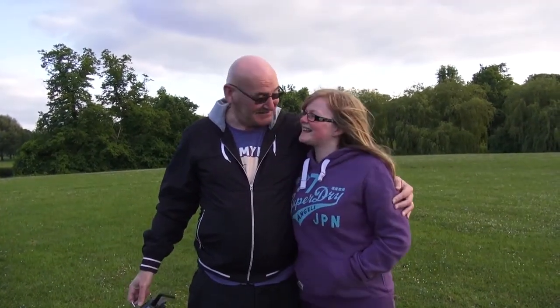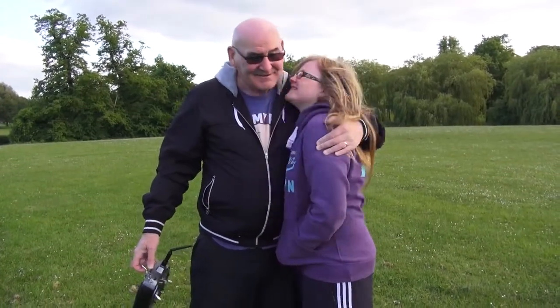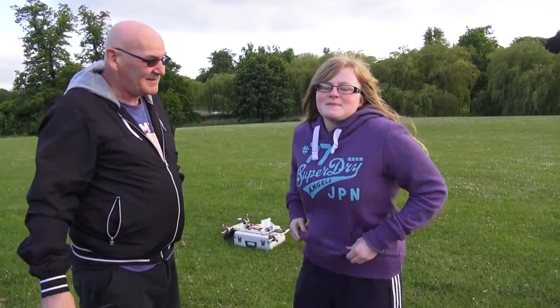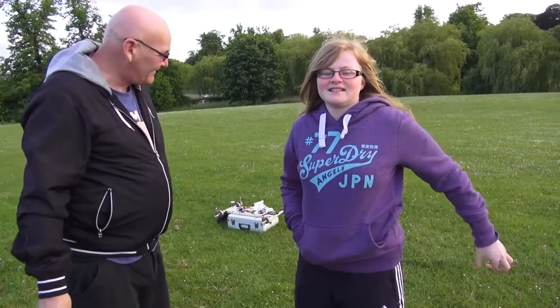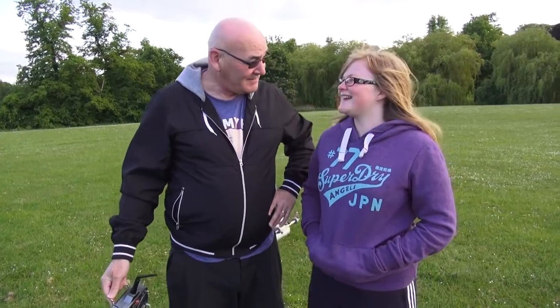Honestly, I don't know what to say. Well done, well done Lisa, you did really well. Thanks for listening to me when I was trying to give you instruction, because there's a lot to learn about the sticks. She did really well. So I guess that wraps it up — I guess girls can fly a tri-copter. Oh yes I can — I've done a bit better than you did!